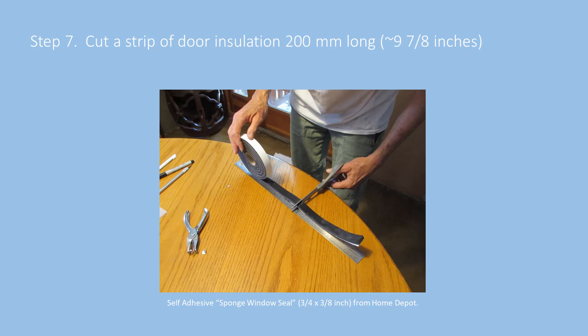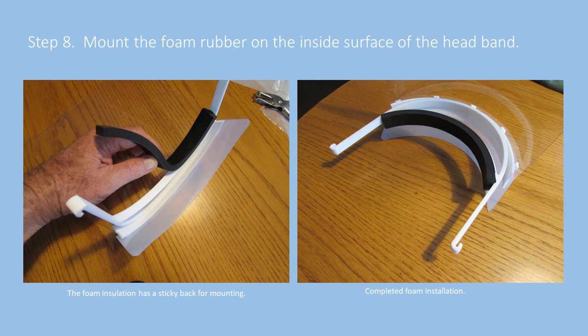Another step is to cut a strip of door insulation 200 millimeters long, which gets affixed to the inside of the headband as shown here. This door insulation is a closed-cell PVC sponge tape — in this case we're using something from Home Depot, three-quarters of an inch wide and three-eighths of an inch deep — using its adhesive properties to affix it to the inside of the headband. It sticks pretty well, though you may want some secondary taping if it undergoes a lot of rubbing or abuse.